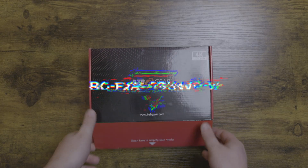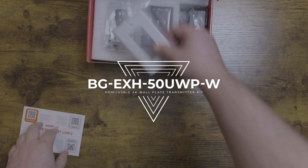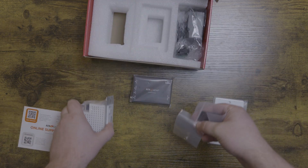Hey BZB TV fans, my name is Matt Richards with BZB Gear and today we're taking a look at one of our brand new products: the BGEXH 50UWP-W. I know that's a big mouthful, but what can we boil it down to? It boils down to an HDMI and USB-C wall plate transmitter and receiver kit.